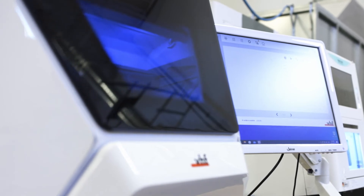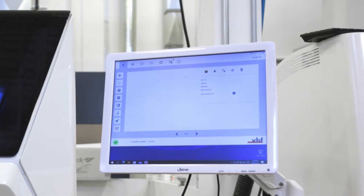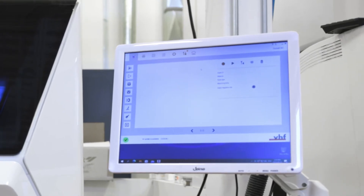The fourth advantage of the VHF R5 is the easy maneuverability with the CAM software. One of the unfortunate realities in the dental space is staff turnover, so onboarding a new staff member and training them on the CAM software makes it absolutely imperative that the software is very easy to use and user-friendly. This is one of the huge advantages of the entire VHF ecosystem.